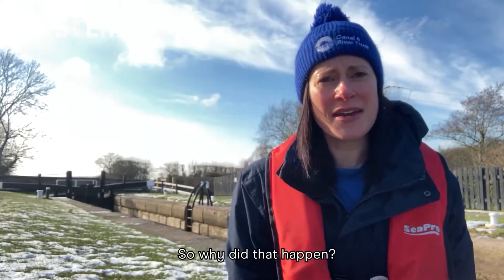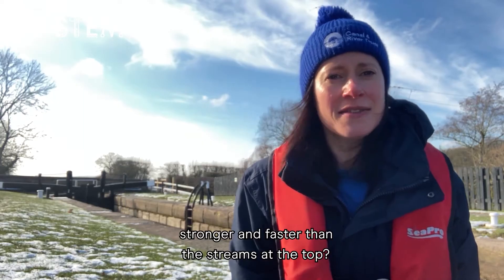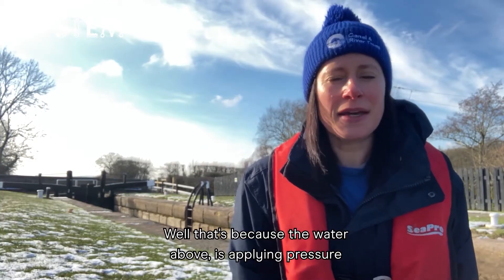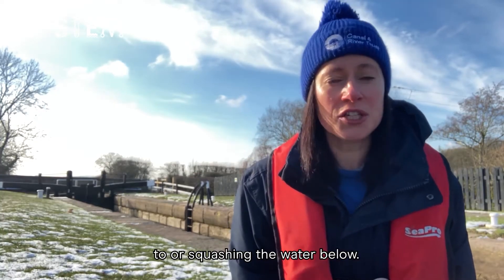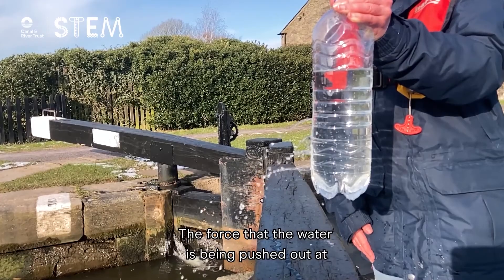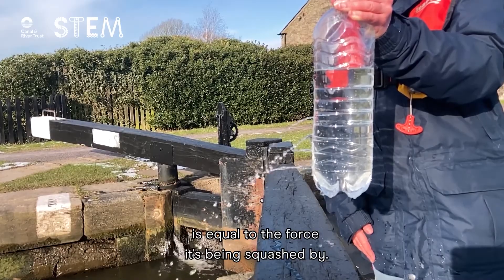So why did that happen? Why were the streams at the bottom stronger and faster than the streams at the top? Well, that's because the water above is applying pressure to, or squashing, the water below. The force that the water is being pushed out at is equal to the force it's being squashed by.